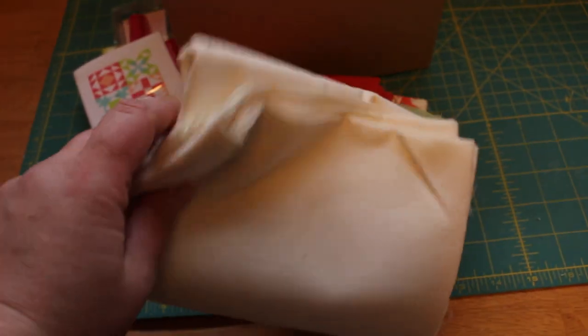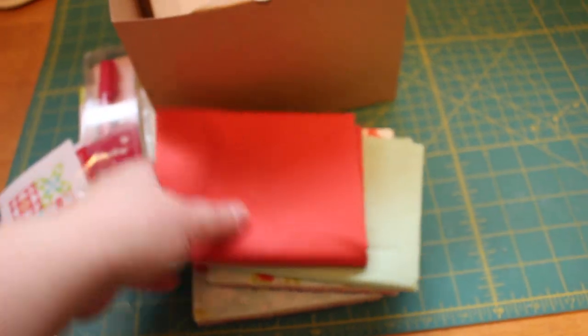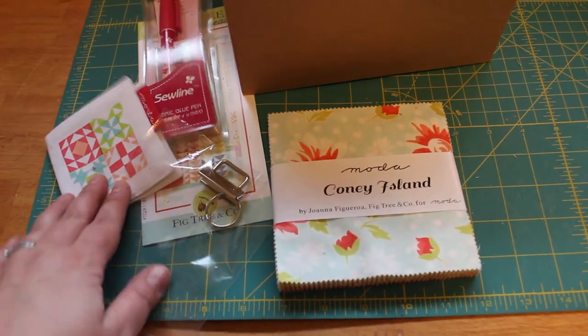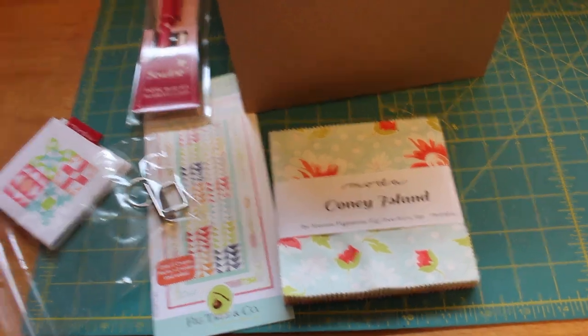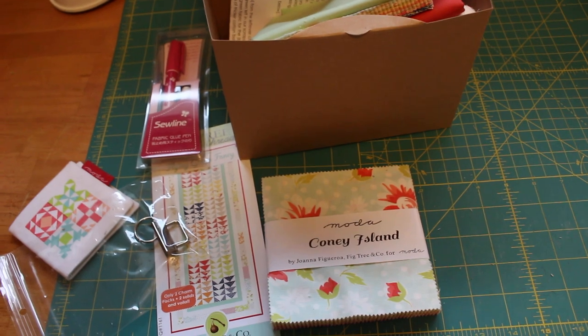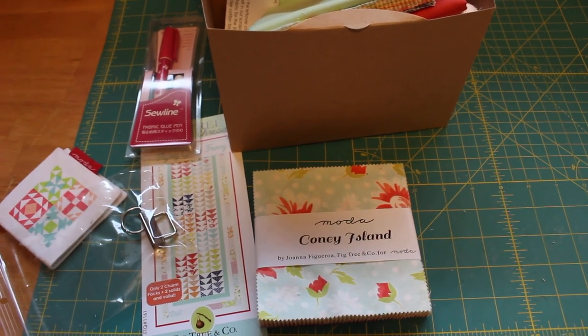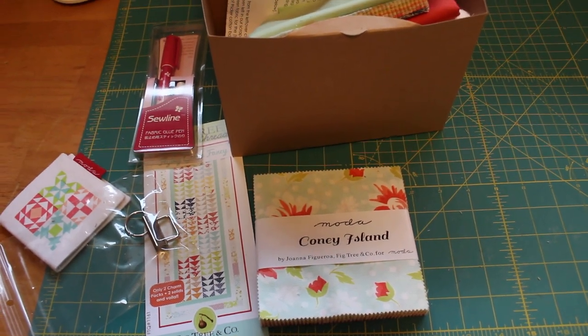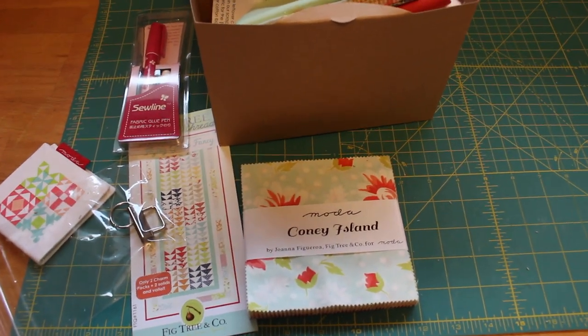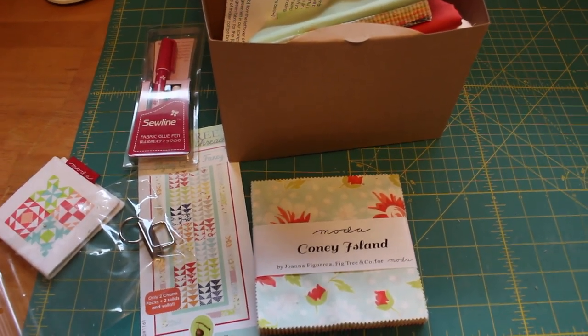So what do you guys think? We got our fabrics to make the project — both solids, charm packs of the Coney Island line — your glue pen, your Moda needle case, and your pattern. Really cute little project. Let me know what you think in the comments, and feel free to share on social media. Thanks for following and hope you enjoyed — thanks, bye!